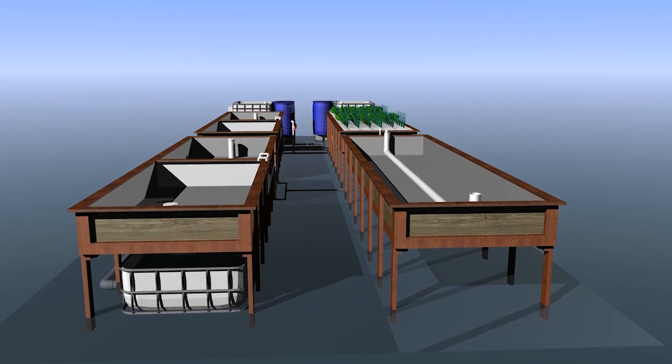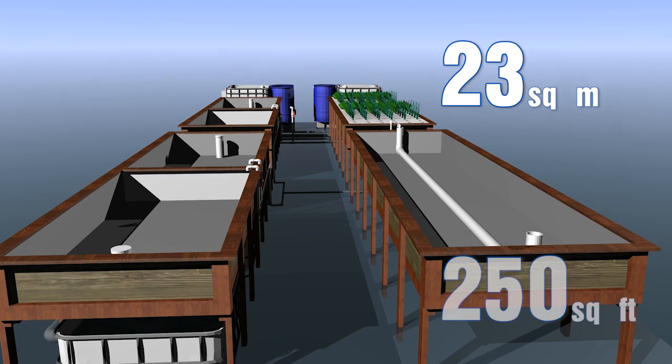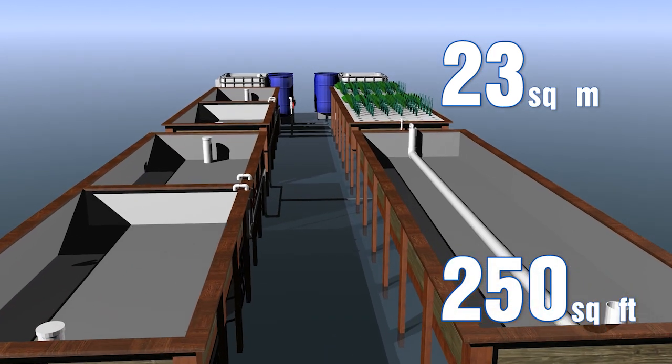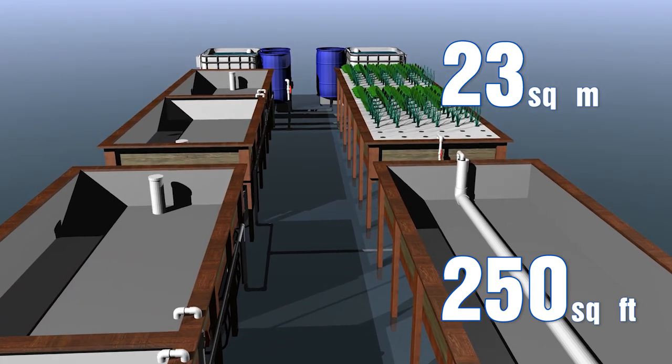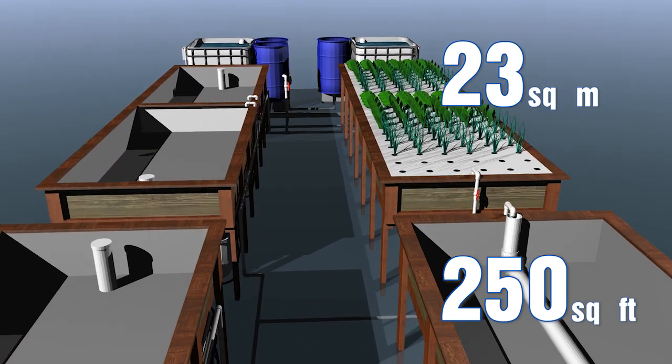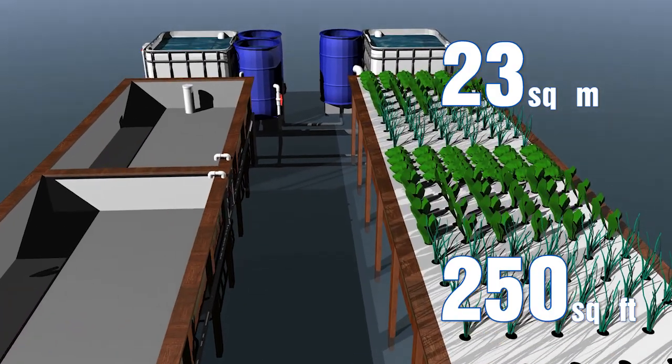You might ask, what does the number 23 mean? It means 23 square metres of growing area, or a bit over 250 square feet if you're in America. We decided to make a smaller system because not everyone has that much space in their backyard or wherever they want to go.